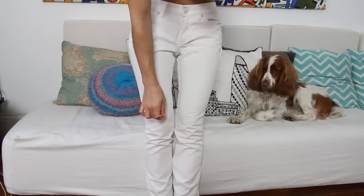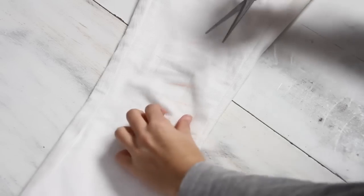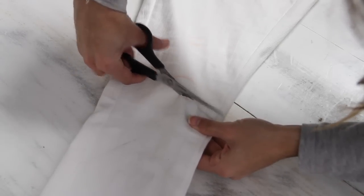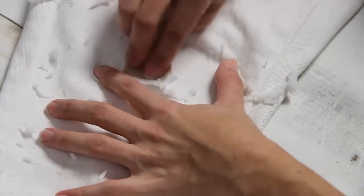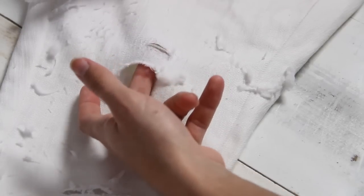Esta idea es muy fácil de hacer y está súper de moda. Solo tienes que marcar tus jeans con un lápiz de algún color y con unas tijeras hacerle unos agujeros donde hiciste las marquitas. Está bueno variar los tamaños de los agujeros para que se vea más lindo. Cuando termines de abrirlos todos, con una lija raspa los huequitos para darle ese efecto desgastado. También puedes raspar directamente con la lija sin recortar para que se rompa el jean. ¡Viste que fácil es! No te olvides de suscribirte a mi canal y compartir el video si te gustó.